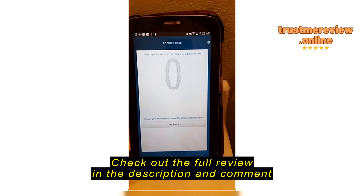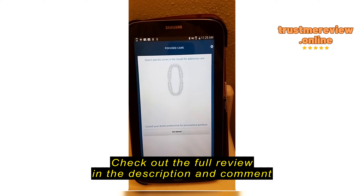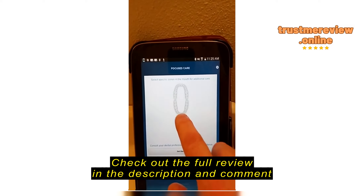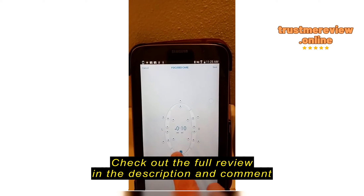You're also prompted to floss and to use a mouthwash. At the end of each session, you'll get an indication of how much time you spent brushing, and if you had too much pressure at any given point, it totals that up for you.